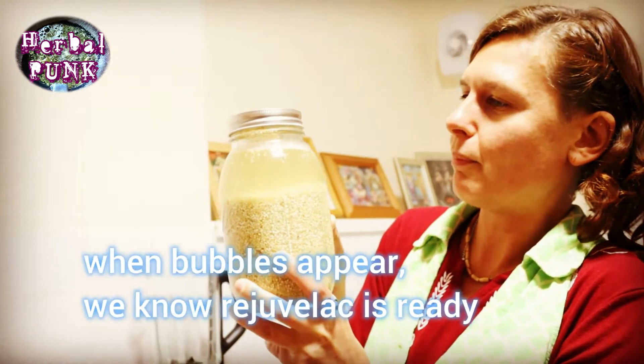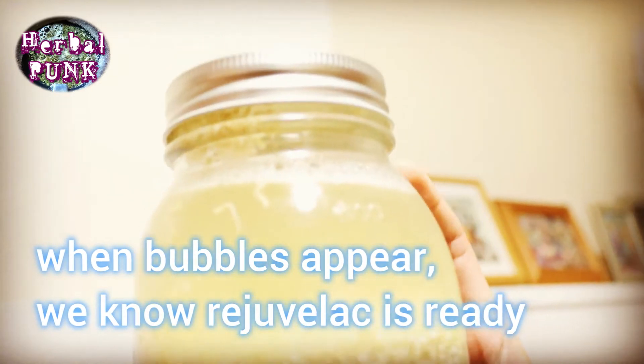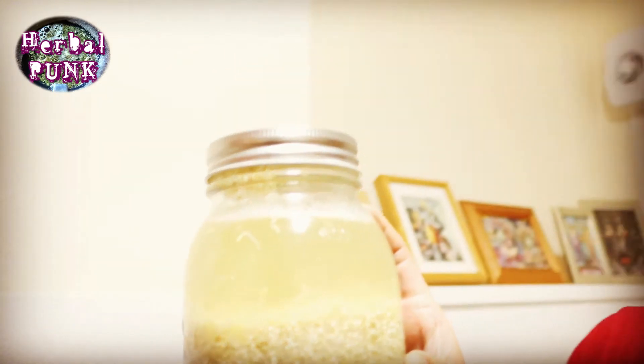And our Rejuvelac is ready! You can see little bubbles even when you shake it, and there are bubbles on top as well. So we're going to strain it and then it will be ready to drink.